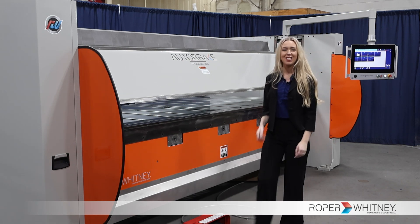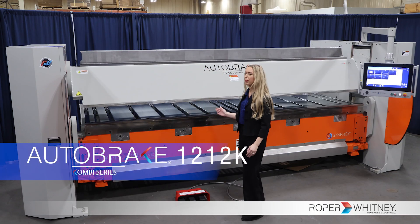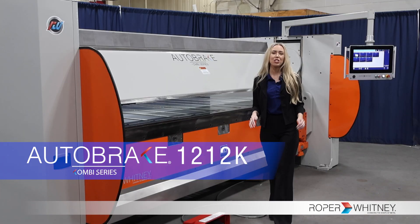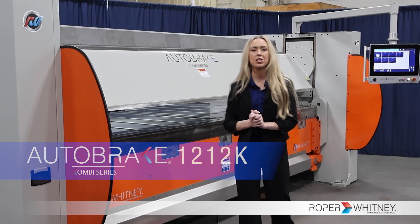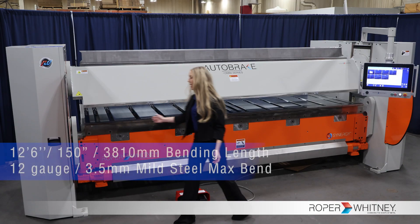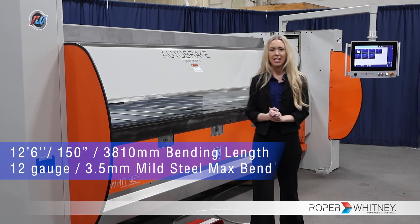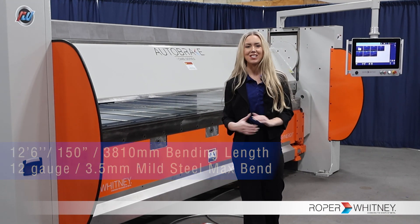Hello everyone, Amanda Johnson here. In today's video, I'm introducing to you the AB-1212K. This machine is an absolute powerhouse in our Auto Brake Folder series, offering you 12 feet and 6 inches of bending width and maximum bend capacity of 12-gauge mild steel. Let's get started.